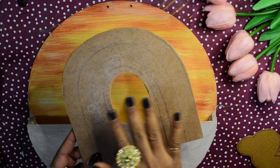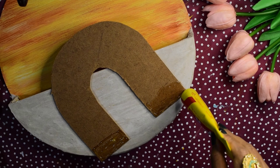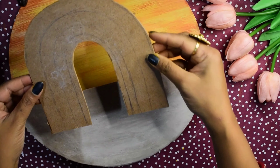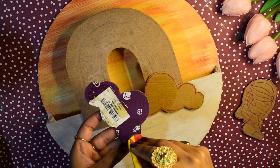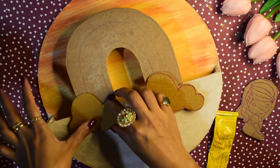So let's start. I have a round MDF board — instead of this you can use any material like thick cardboard or a wooden plank also. I will do this with paint. First I apply gesso and let it dry, after which I will apply yellow chalk paint.